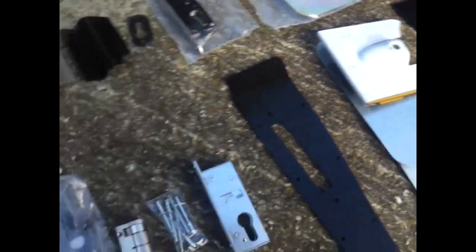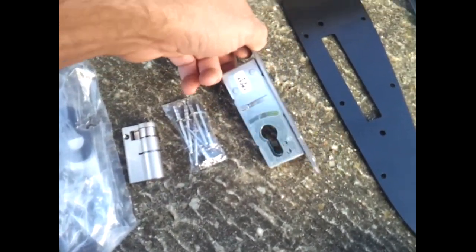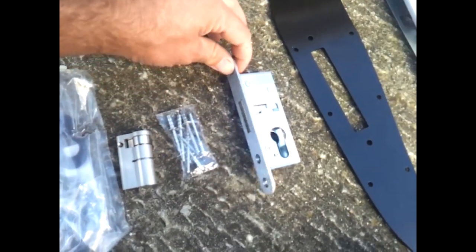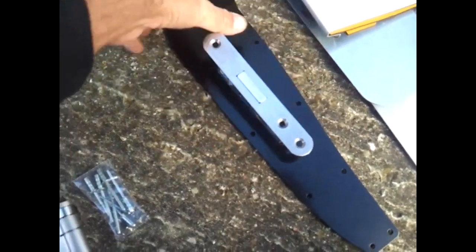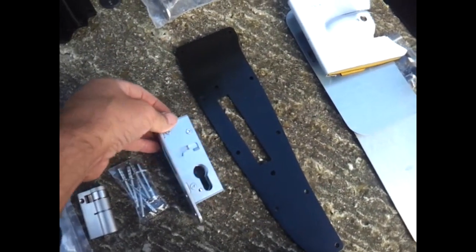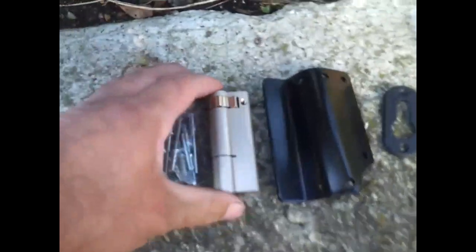We're also going to be fitting deadlocks to this vehicle. There's a long-throw deadlock bolt which comes out a bit further, which I like to use for the side load door where possible, in conjunction with an extra piece of reinforcement plate. Once it's finished, you'll see that it sits on the trailing edge of the side load door. These are vehicle-specific kits.